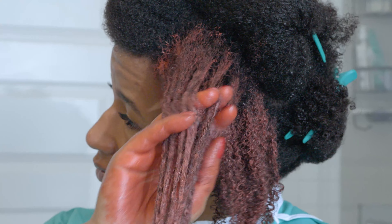What's up you guys? Today I'm going to show you how to apply our color wax. I'm using the color alter ego. So this is my before hair.